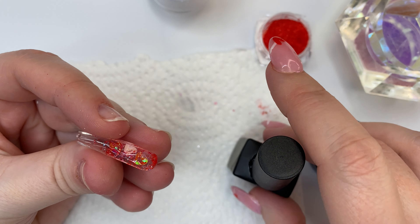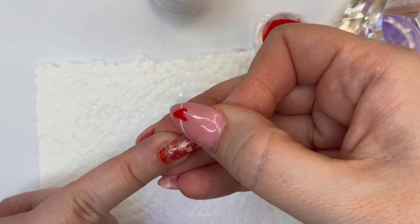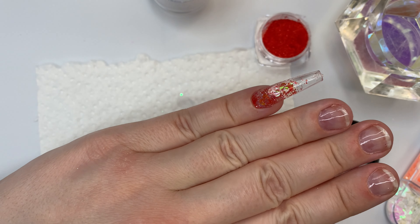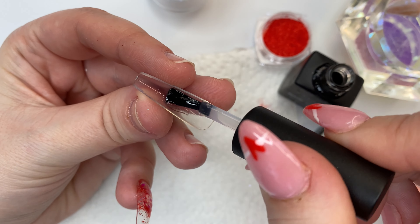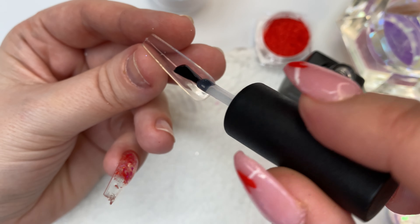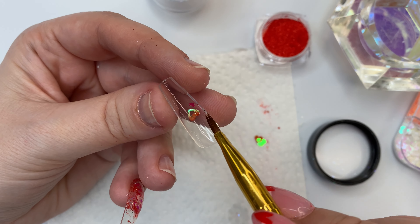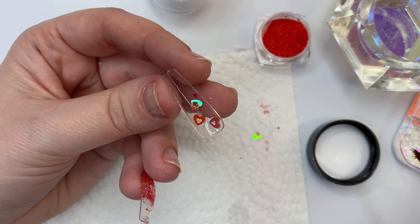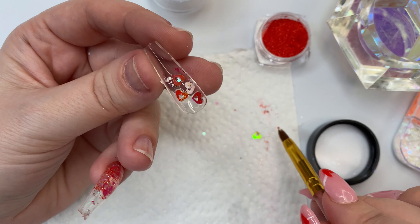When you use acrylic tips it's much easier to do this method, because when you flash cure you won't shrink the nail like you would with a jelly tip. You can definitely use jelly tips when doing this method — I would just suggest sizing up so that when you flash cure it's not going to be too small to fit your nail.